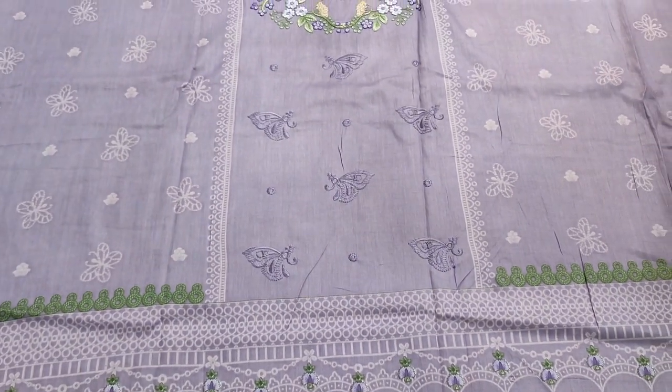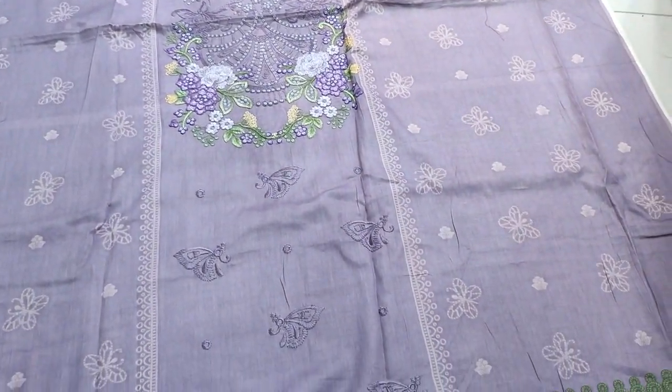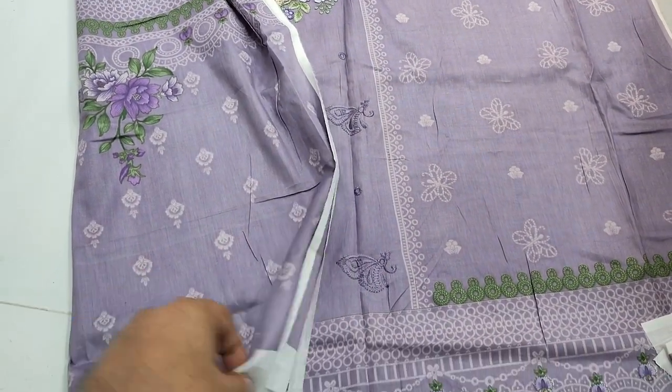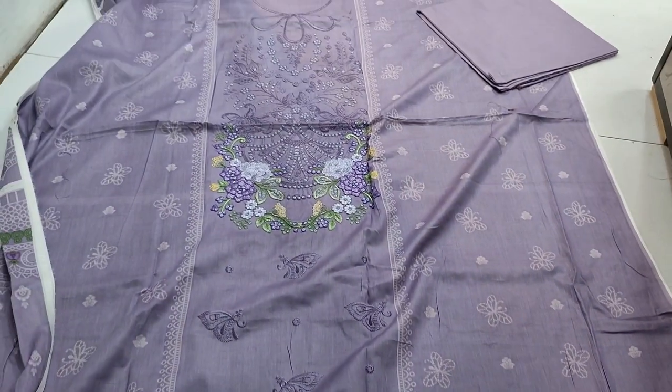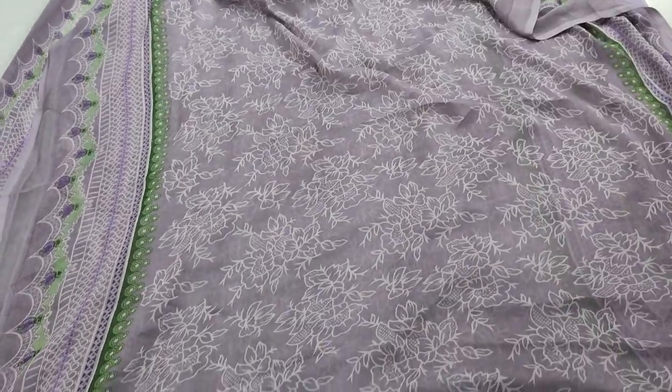This is the Printed. Back and sleeves are printed with this. Print Trouser and Chiffon printed with this.